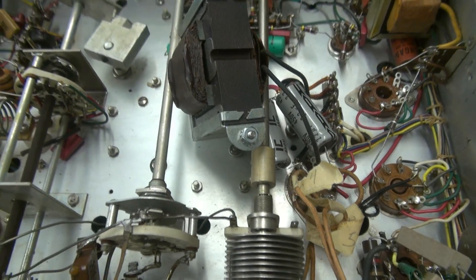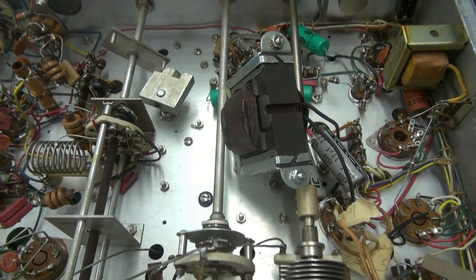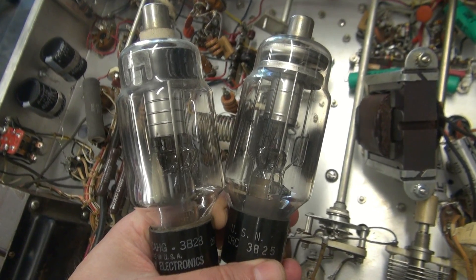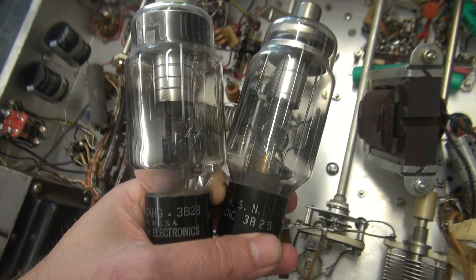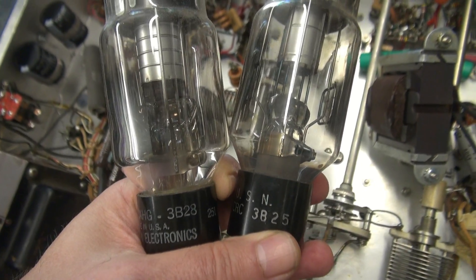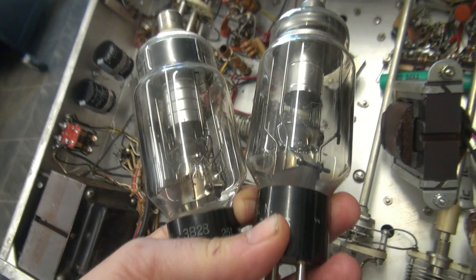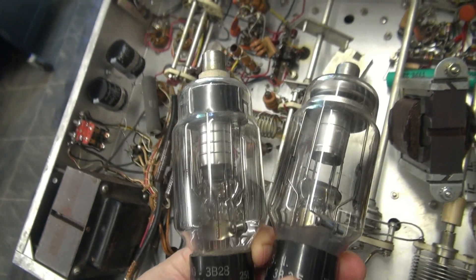I'm going to remount this transformer, check the rectifier tubes, and possibly put in some new capacitors in the range they should be. Then we'll see if this thing transmits. Here are the rectifier tubes out of the Valiant. Normally the Valiant comes with 866s - the mercury vapor monsters - but normally everybody changes them out to 3B28s. I've got one 3B28 and this one's a 3B25, which is kind of odd. And if you listen - they're like baby rattles. So I'm going to check these tubes before I apply voltage to them.